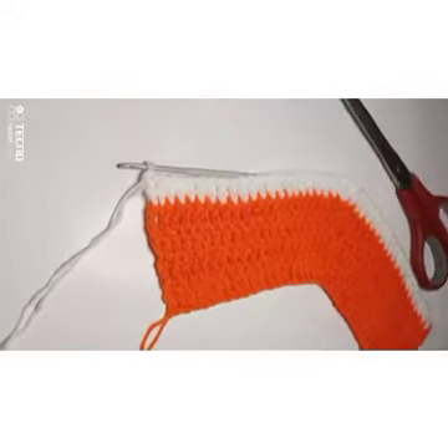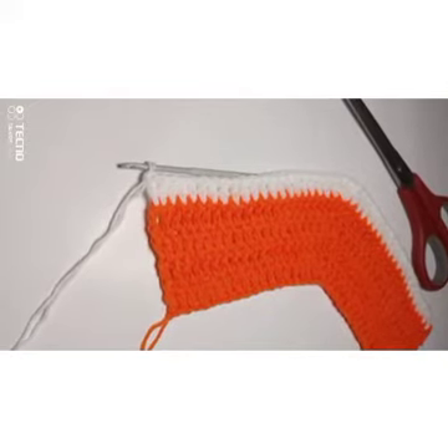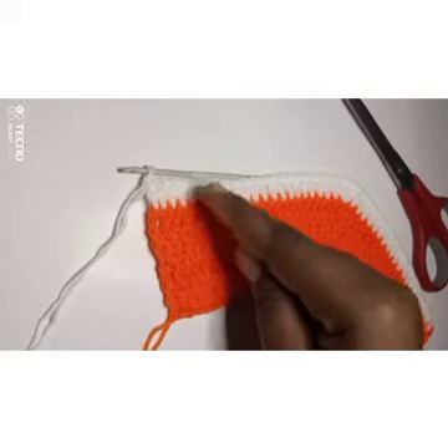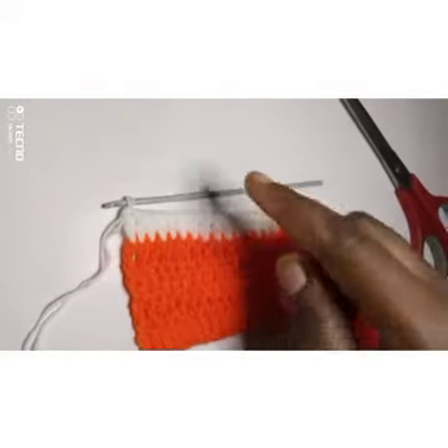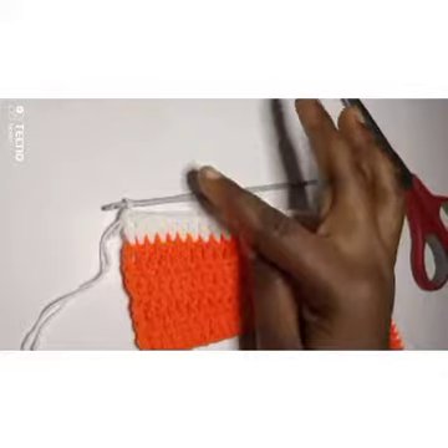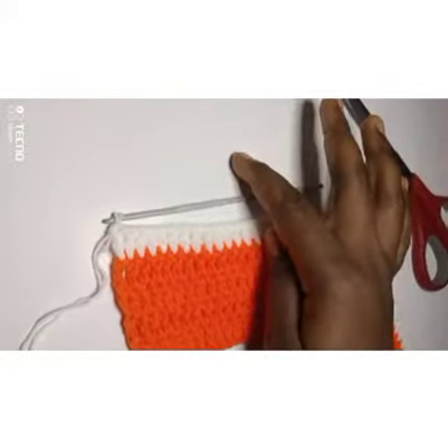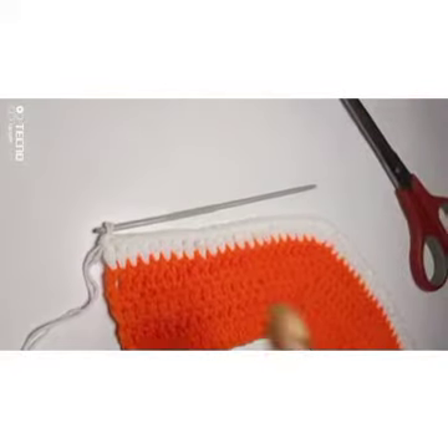Now I'm going to change my color to orange — this is the fifth round: one, two, three, four, five. I'm going to do the sixth, seventh, and eighth rounds in orange, then at the ninth round I'm going to use white.